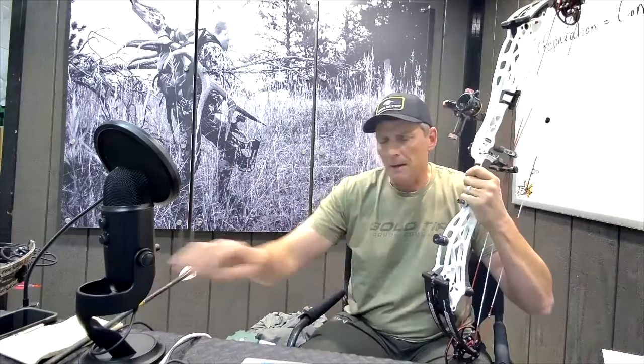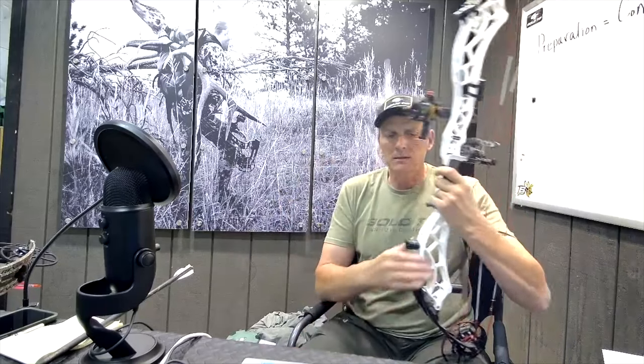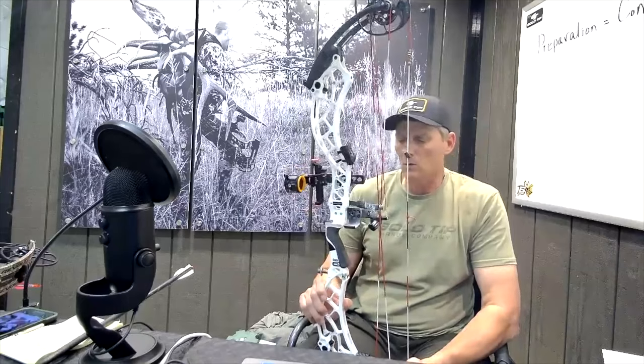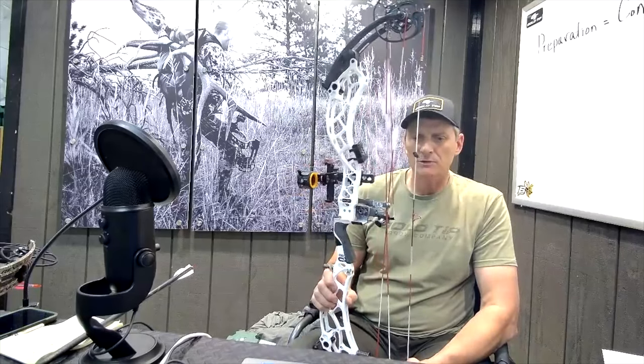I hope this helps you guys understand some of the things I do that might help you. If you're a hunter or a target shooter, there are benefits to shooting an overdraw. A lot of you may not know they exist because you're not seeing them at your local pro shop. This used to be, back in the day before carbon arrows, extremely popular because aluminum arrows were extremely heavy — the only way to get them short and fast was to shorten them up on an overdraw. It's a rock solid setup, very trustworthy. I won a ton of tournaments shooting an overdraw, and I shoot them on every single bow that I have. That's Hammer's Hacks for the week.